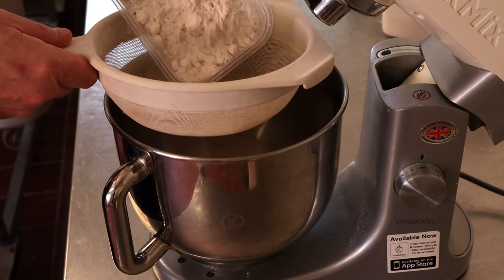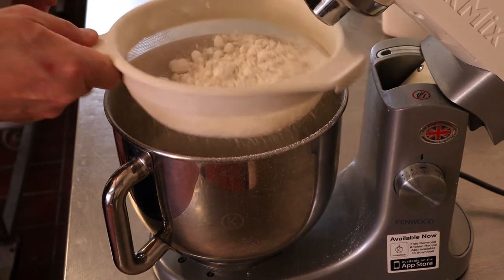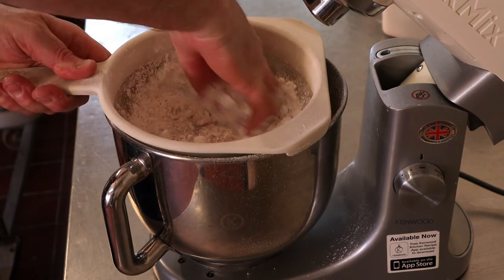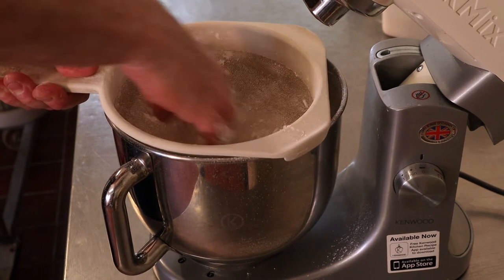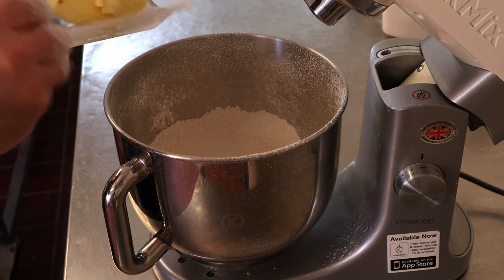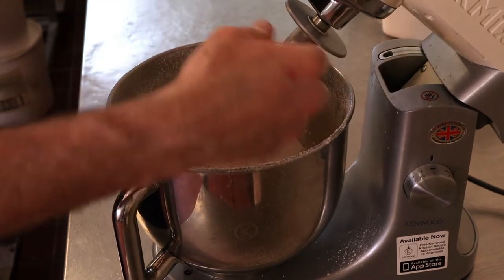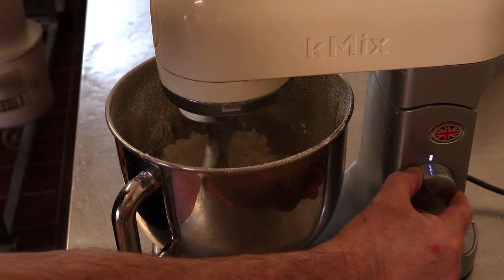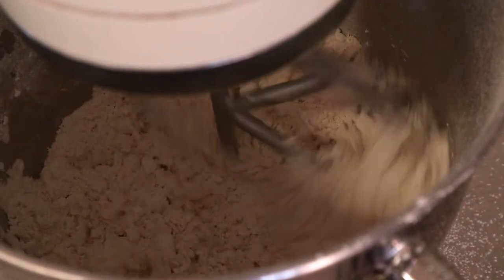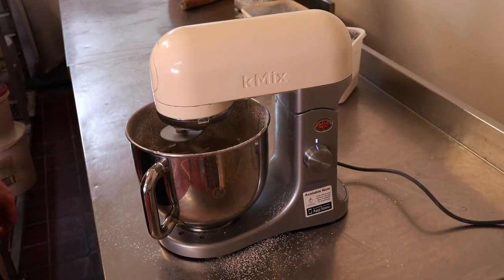Pop your flour into the bowl — sieve this first, as gluten-free flour always seems to be very gritty. Add your butter and water in, and a pinch of salt. Pop the beater on and start on first speed, just let your butter blend with your flour — that makes a nice pastry.